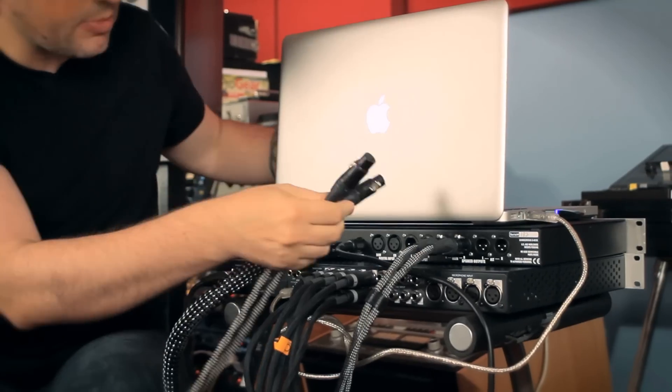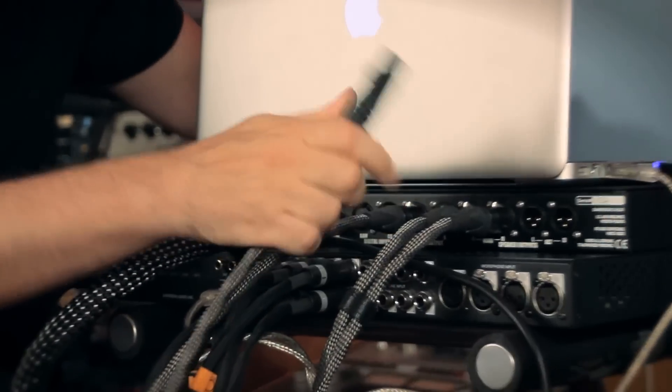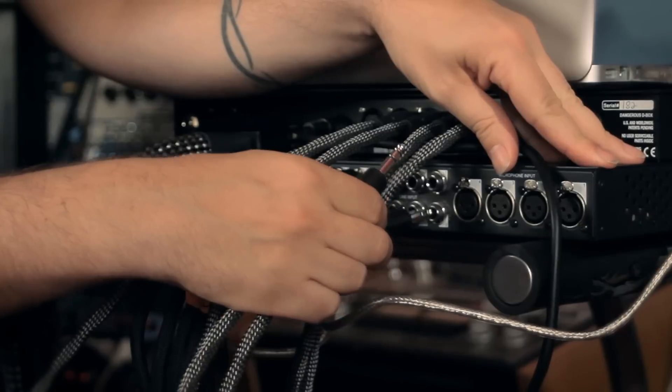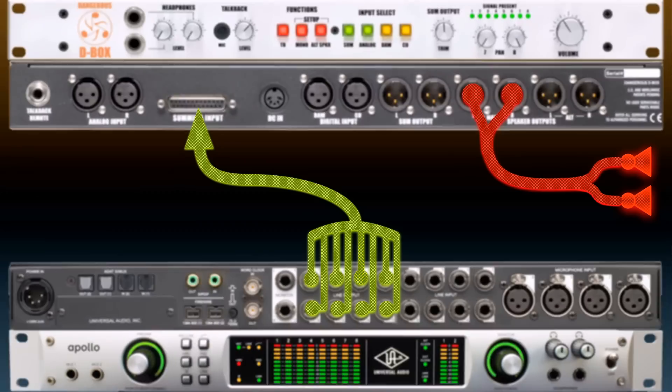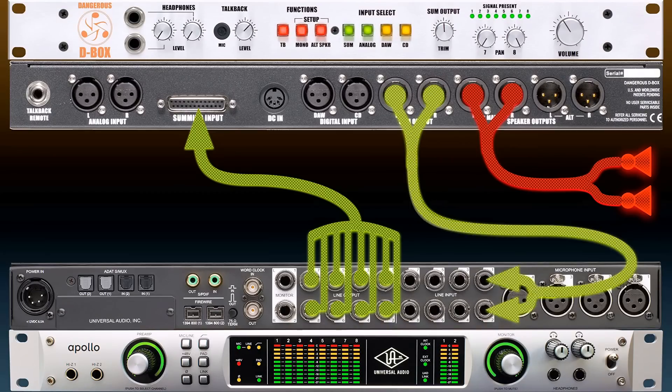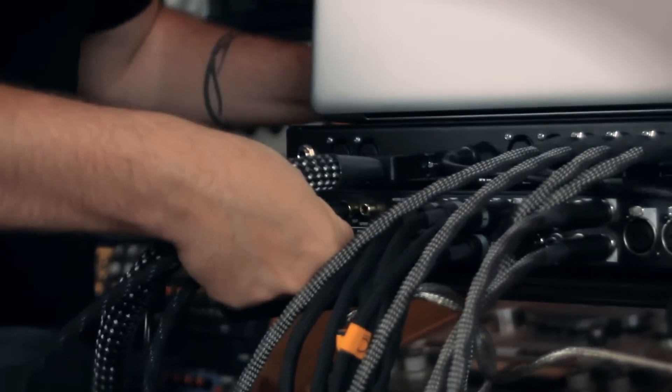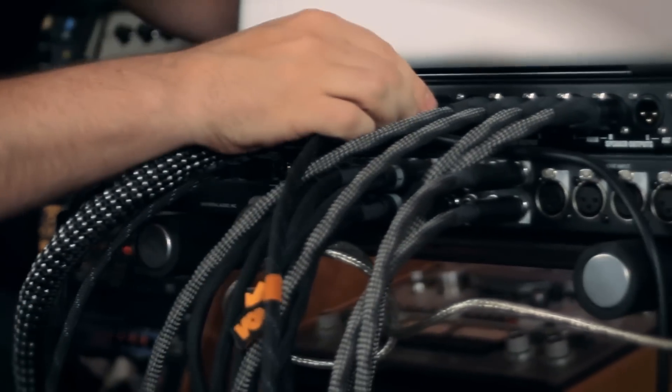Now I have to set up the sum output of the D-Box back into the DAW. The sum output is here, and the inputs are over there. I am going to choose input 1 and 2. And now our traditional digital layout of the interface into the DAW input of the D-Box — in this case, it is SPDIF. The output is right here and the DAW input is right here.